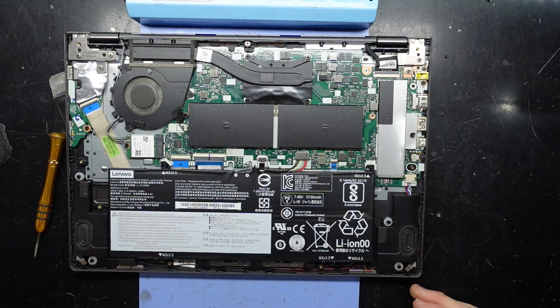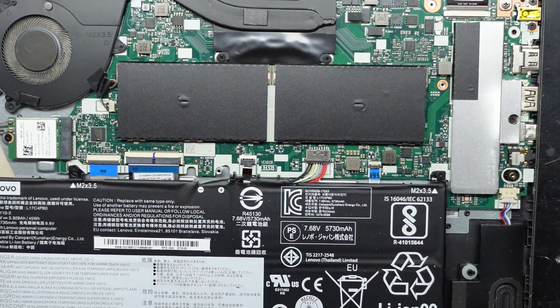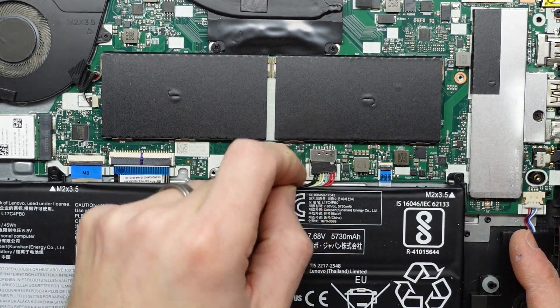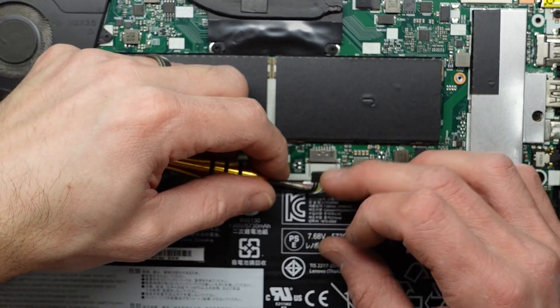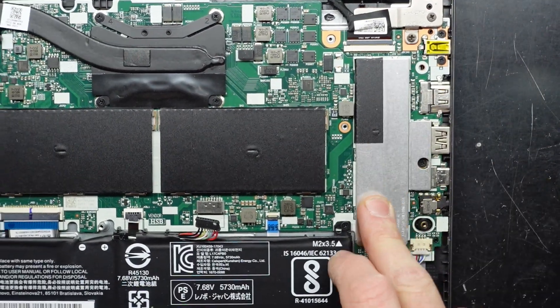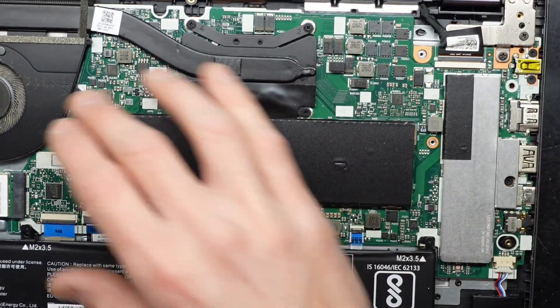I'm actually a little bit surprised. First of all I want to disconnect the battery, which is down here. It looks like this is before they had the IdeaPad series where the RAM was soldered on, so I'll just use my nail and pull that connector down to get it out of the way. The NVMe is here and we have both RAM sticks here.